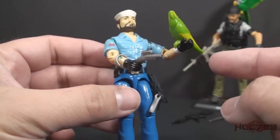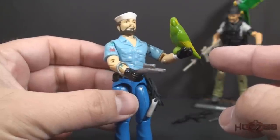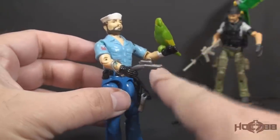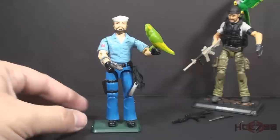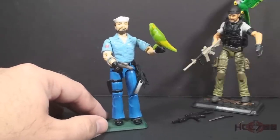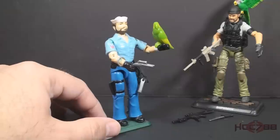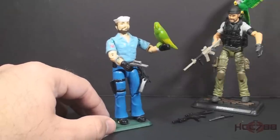And then most importantly, we have his parrot — the green and yellow parrot named Polly, which has feet that can clip onto his wrist. The original Shipwreck action figure did not come with a figure stand; I'm just using a generic figure stand for this one. This is Shipwreck's iconic look, and this is what most of us think of when we think of Shipwreck.